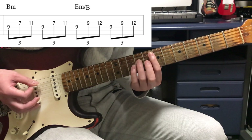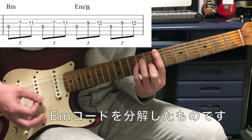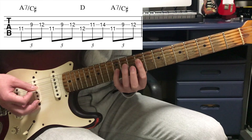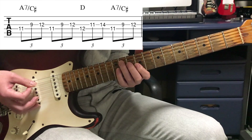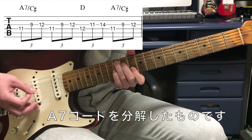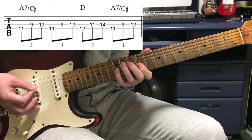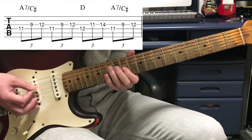次は人差し指が4弦の9フレット、3弦も9フレットで小指で12フレット。これはEマイナーですね。ベースはBです。次に4弦が11フレットに行って、これはA7のベースがCシャープ。次からはもう1拍ずつ下がっていきます。